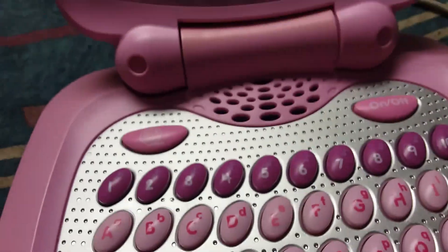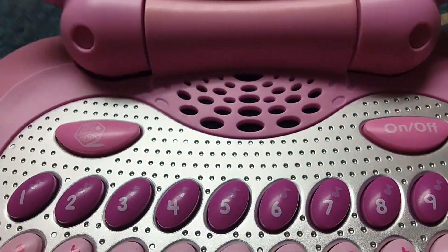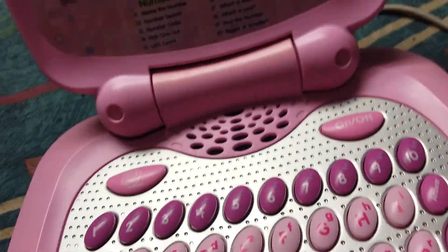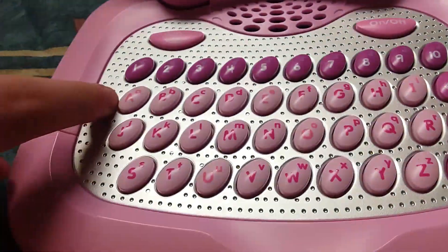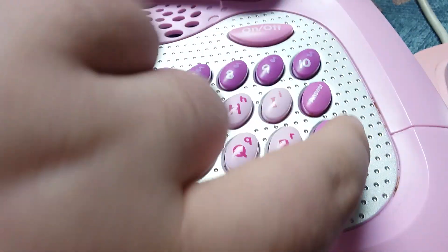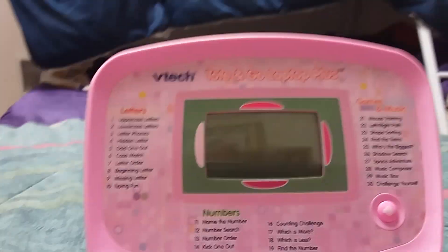So I'm going to lift up the lid — we've got letters, numbers, and music. We've got the phone settings here, these are the challenges, the auto button, and these are the numbers and the answers. There's also a repeat button and an activities button, and we'll go ahead and show you that.